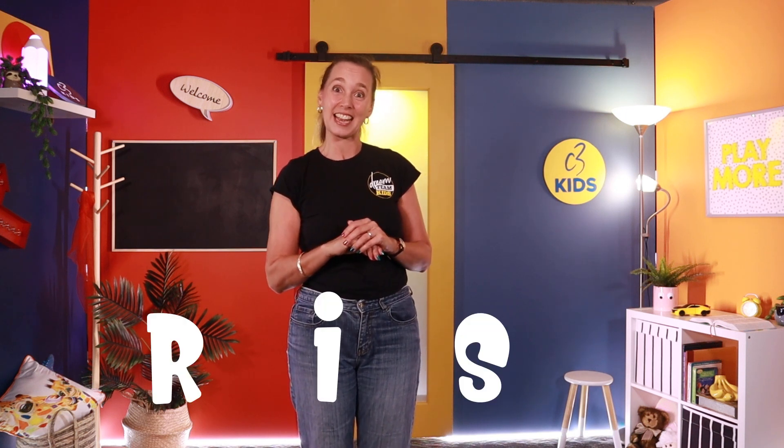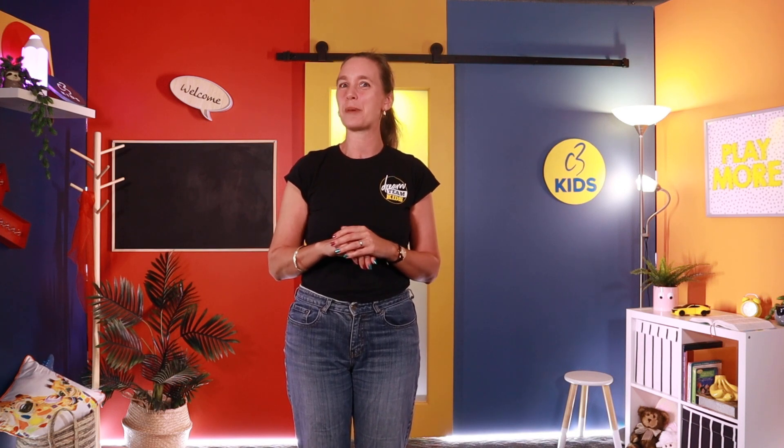This week's memory verse is all about faith. Another way of spelling faith might be R-I-S-K! Will you dare to believe? Let's see if you can remember the memory verse today. 'Faith comes by hearing, hearing the word of God.' Romans 10:17. Should we do that together? Faith comes by hearing, hearing the word of God. Romans 10:17.